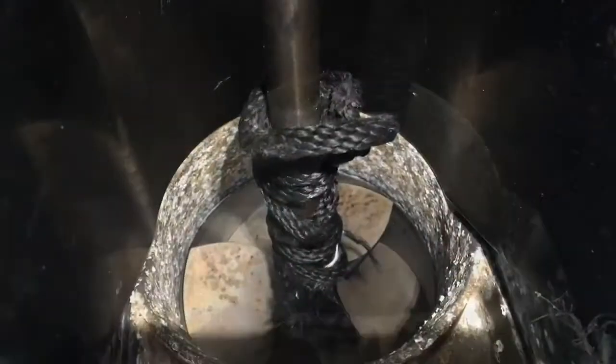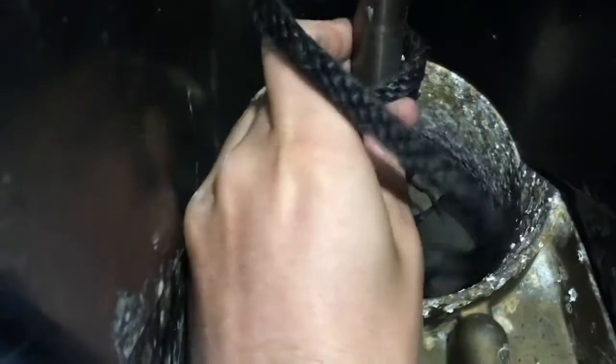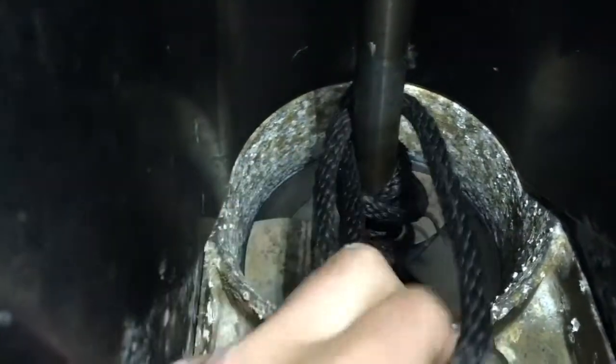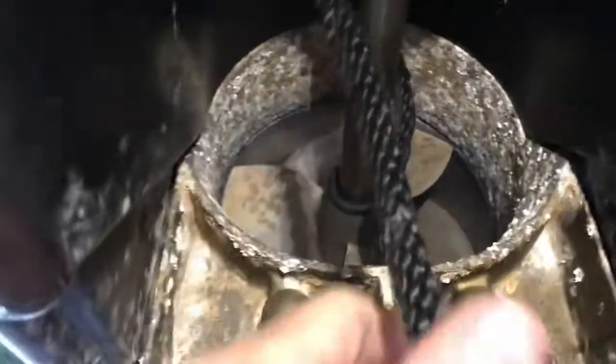Got to get my knife out. Put a slit in it. Just unraveling this rope — good old dock line. Somebody lost their dock line and this thing just sucked it right up. A lot of rope. Looks like anything can get stuck and sucked up in these things.